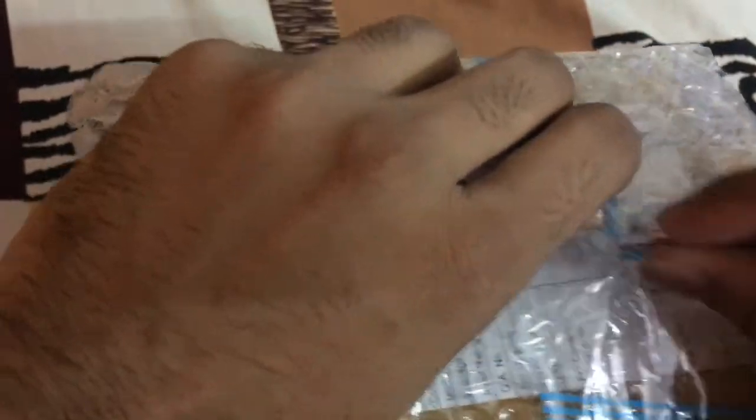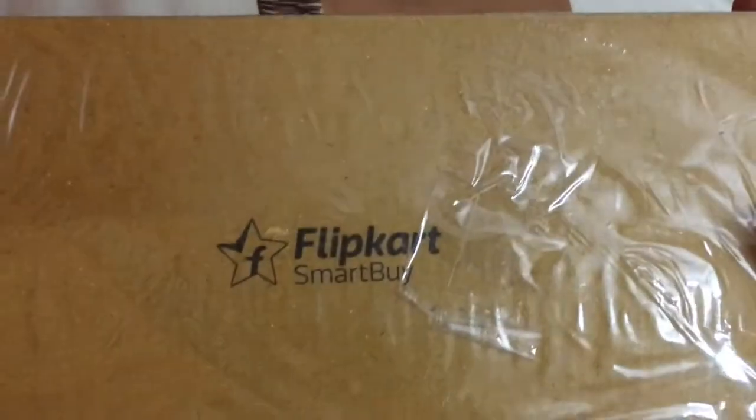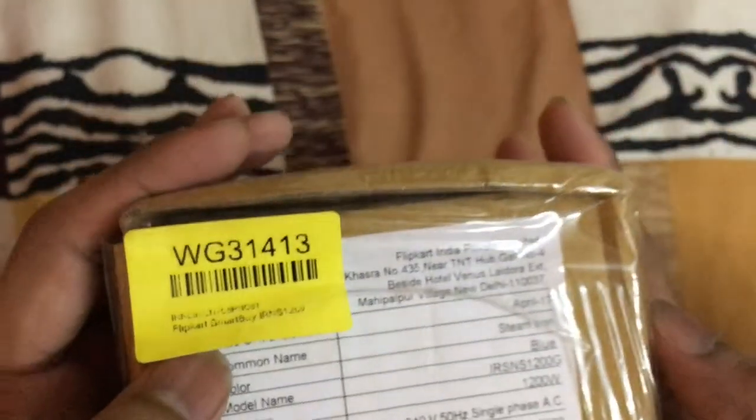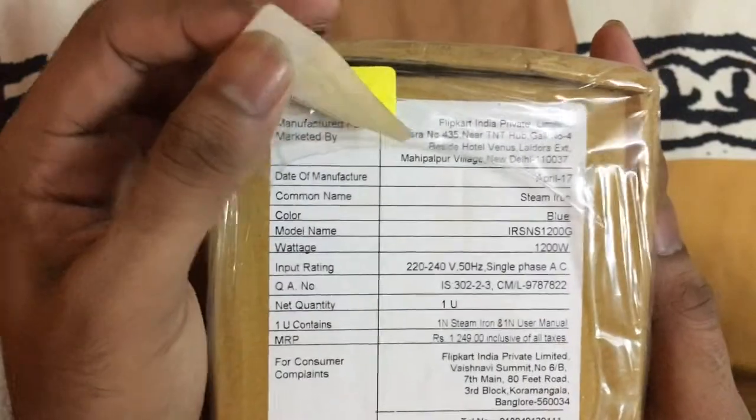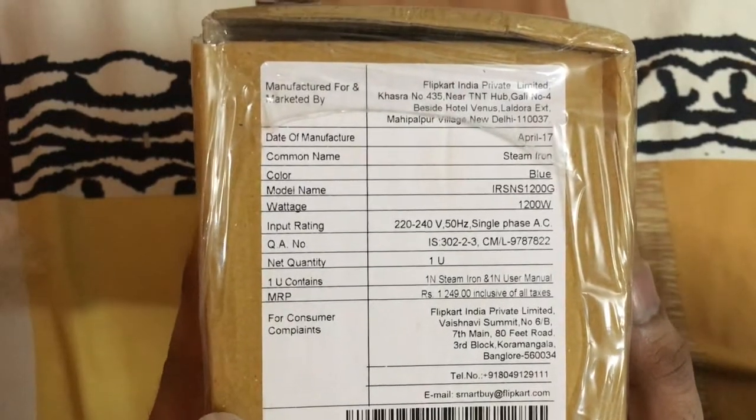You can see we have to open it first — it is poly-wrapped, so we have to cut that. Now it's open. As you can see, there's nothing special; there's just a poly bag. As you can see, it's a basic cardboard box with 'Flipkart SmartBuy' written on it. There's only one sticker on the box, and we've now removed that sticker.